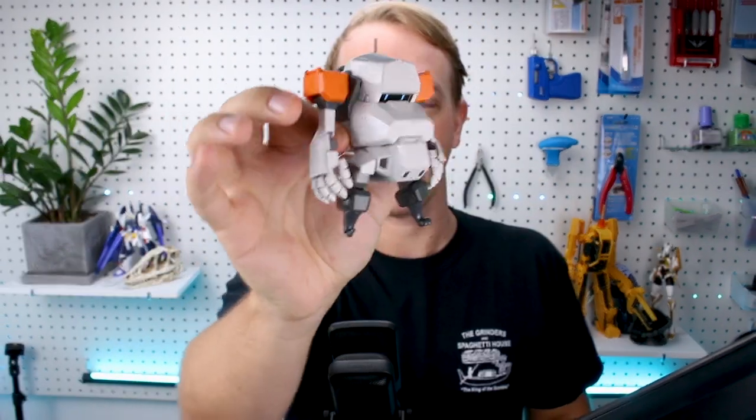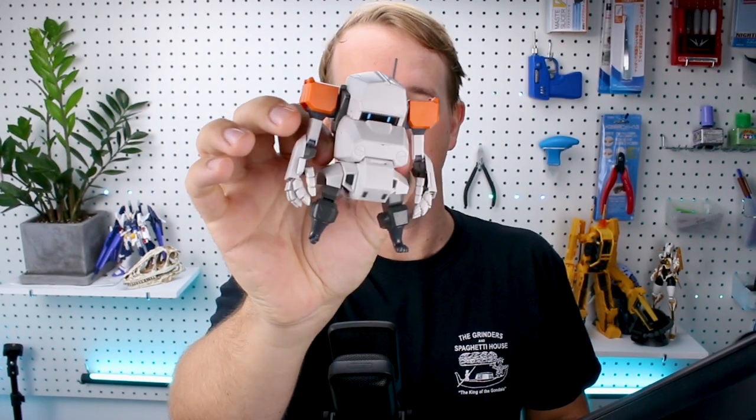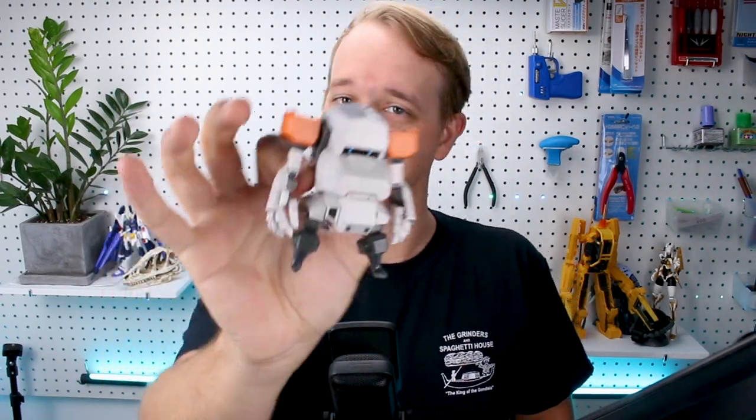Welcome back guys. Today we're taking a look at the newest version of Kotobukiya's model kit of the Nachin Tank. This would be the prototype version. Not only does it have a cool new color scheme, a couple of new cool parts there on the kit itself, it also has a new weapon to go along with it. So a very awesome new version of the kit. Let's go ahead and get right into it for today's review.